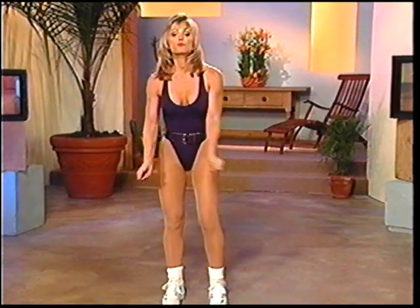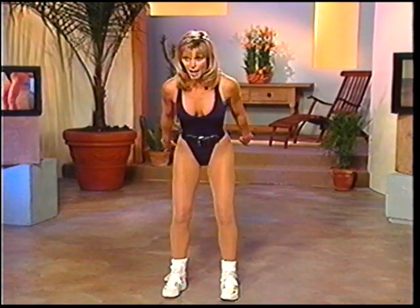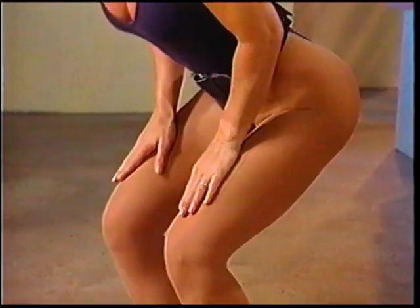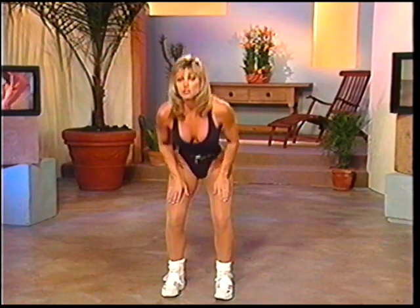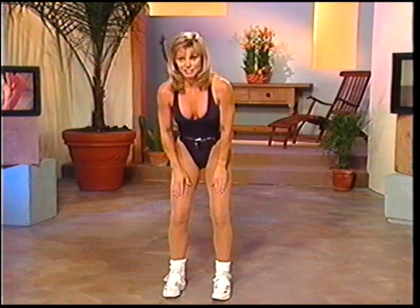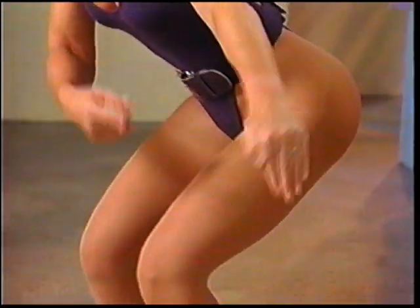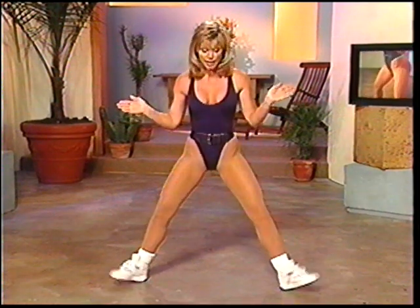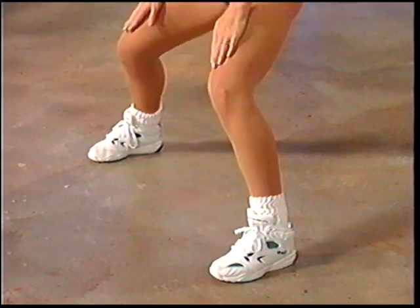Are you ready? Here we go — we're going to start with squats. Now most people do them incorrectly: they let their knees go past their toes. I want to see your booty back. That means your butt goes back — it's a flexion at your hip. For those of you starting out, place your hands on your thighs so that you have some support for your upper torso. Tighten up the abdominals and squeeze your buttocks as you come up. Think that you have a valuable coin back there — you can't let it slip. We're going to go three positions.